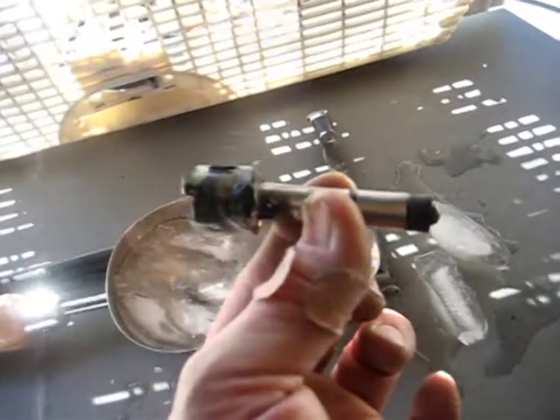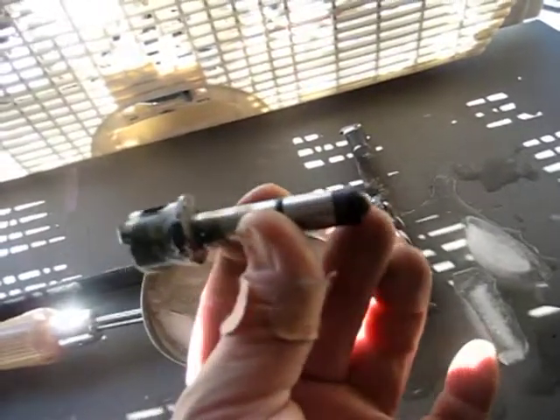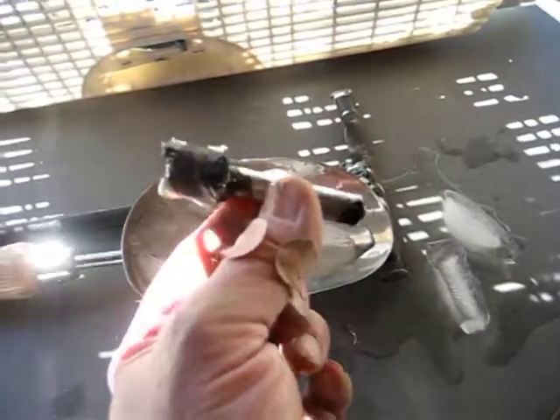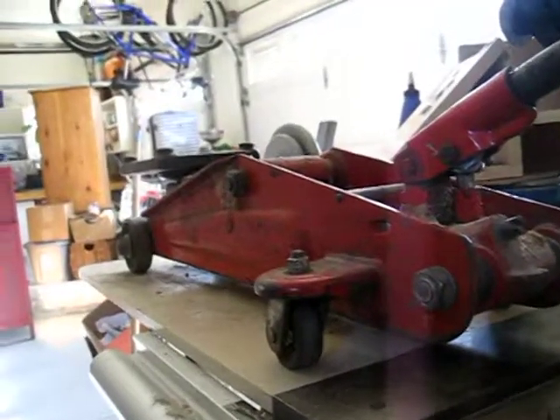It wasn't pulling the plunger back up, so I made a new clip piece. I couldn't take all that off, so that's how I protect things like that from burning. And here is the neat part in place.